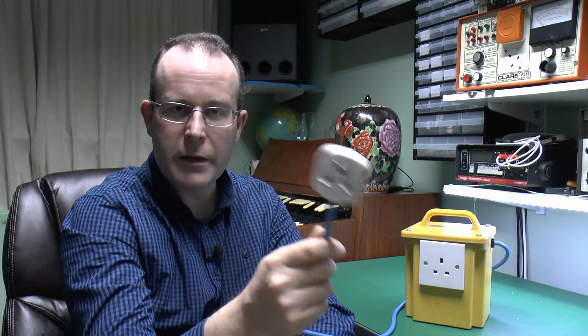In theory you could plug that into itself, although that wouldn't do a great deal. Of course, what you're supposed to do is plug this into the mains and then plug the device that's dubious or questionable into the front of it. So let's see how these things work.